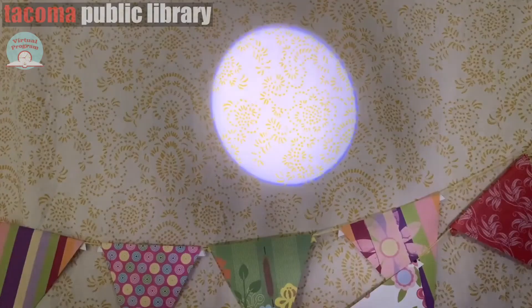Thank you for joining me today and creating your very own constellation scope. I hope you had a lot of fun! Remember that you can create your own constellation — since many of these come from Greek and Roman mythology, you can create your own story and constellation to go with it. If you enjoyed this, check out more of our YouTube videos for more science and STEM activities. Thank you all for joining me, bye!